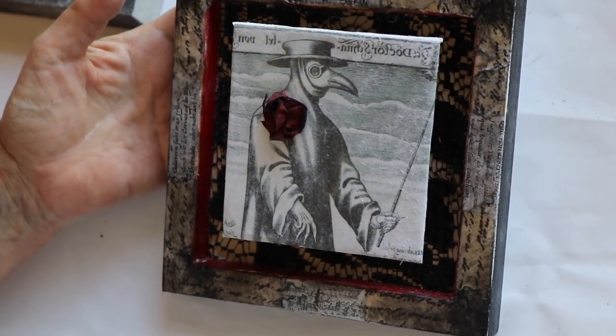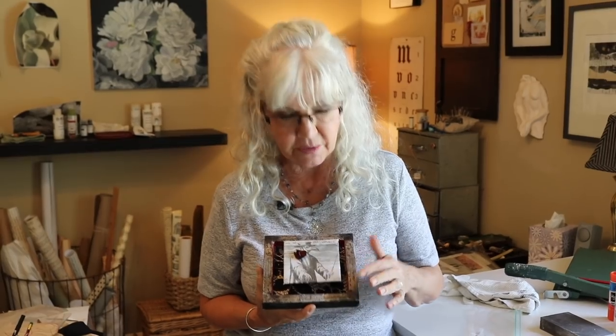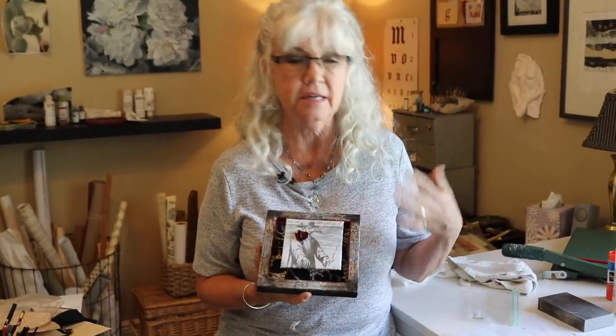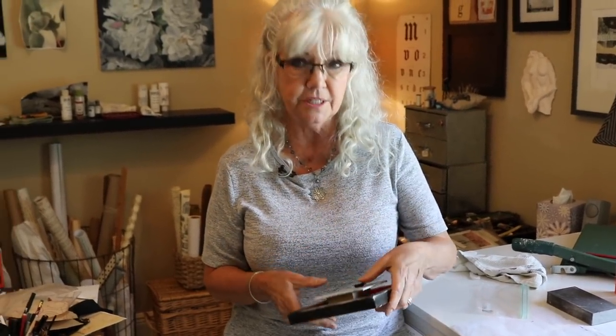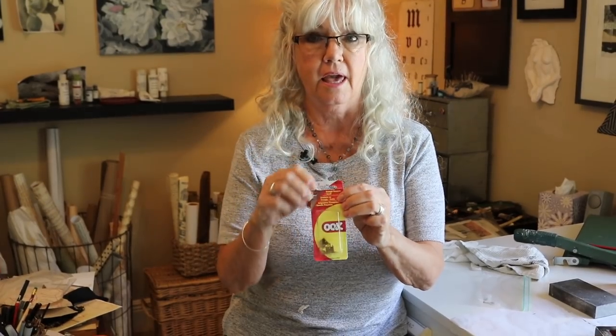He's almost finished and I'm really happy with the way he's turned out. We're almost at 'ciao for now' — I really enjoyed doing this series with you. You can create anything you want; it doesn't have to be a plague doctor. To finish it for hanging I'm going to use triangle hangers glued to the back with E6000, then wire it for appropriate hanging. Until next time — we're going to be making miniature French journals out of Cadi paper, so I know you're going to have fun with me then too. Ciao for now!